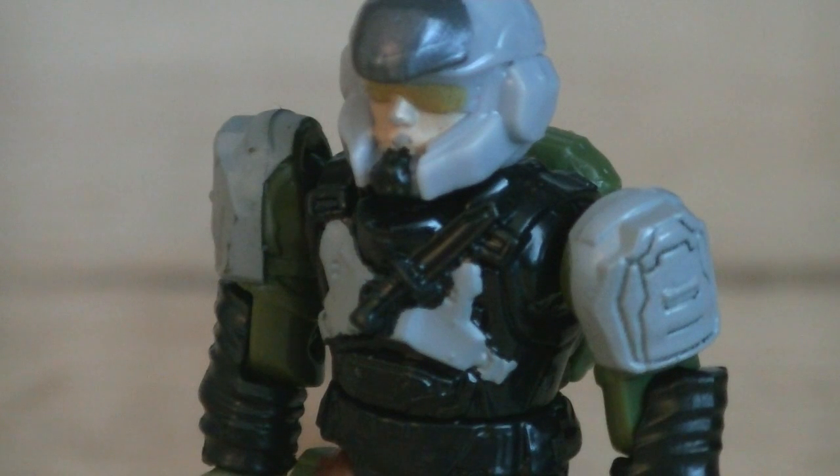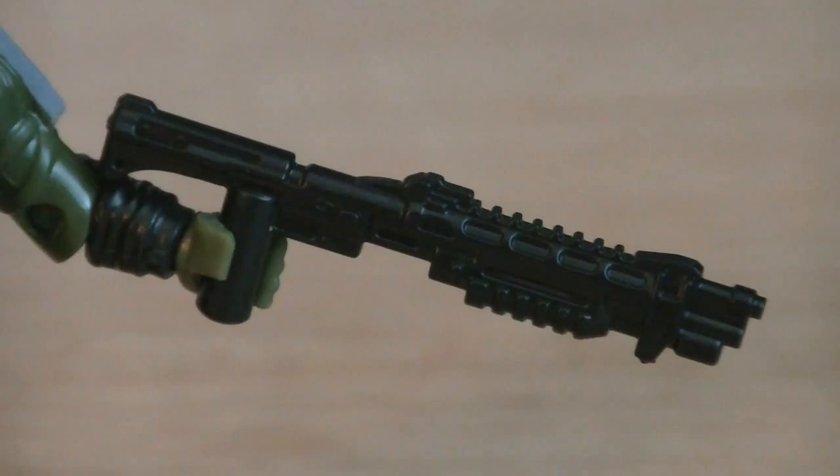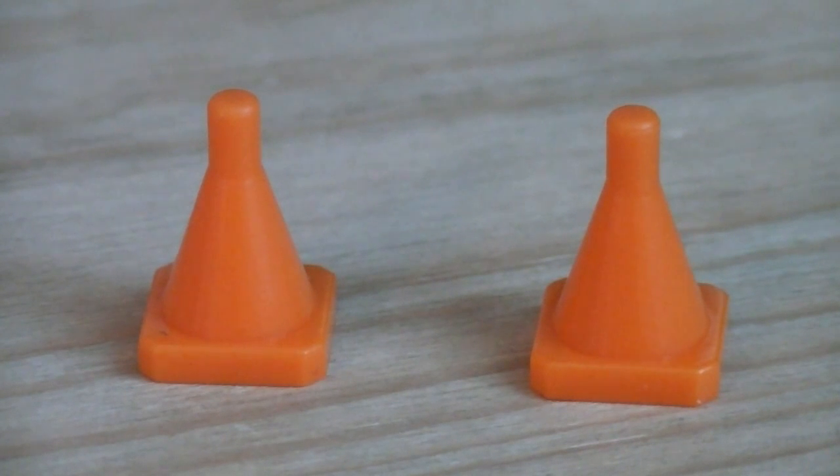Sculpted onto the torso piece is a combat knife, which isn't removable, and he is wearing a green backpack. Weapons and accessories include a black new design Reach shotgun, a green removable backpack, and two orange traffic cones.